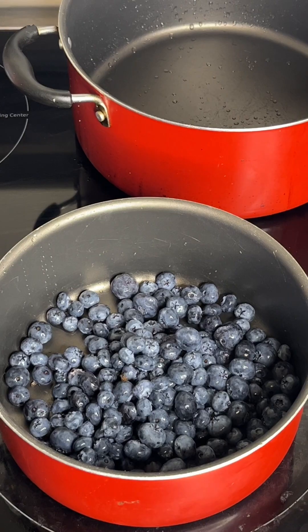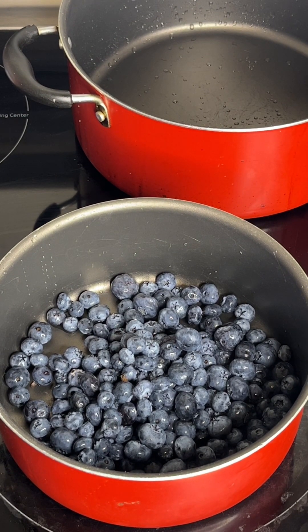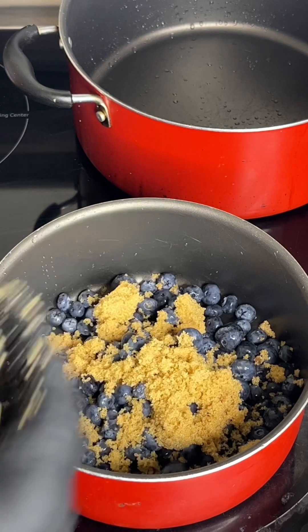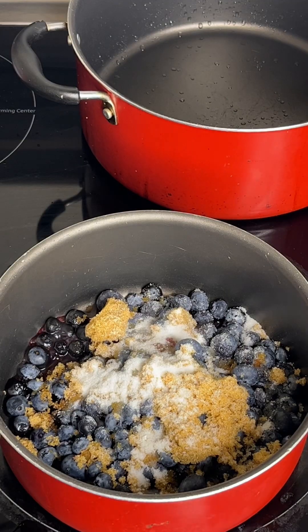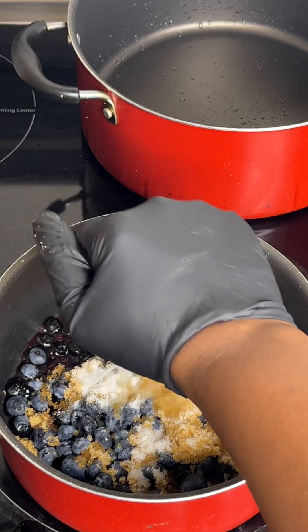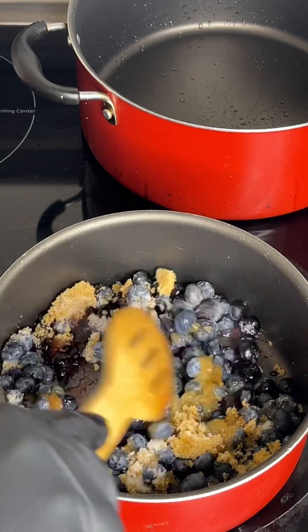I already added my blueberries to my pot with the eye on medium-low heat. To the same pot I'm gonna go ahead and add in some brown sugar, and some regular sugar as well. Then go ahead and add your fresh lemon juice — I'm using half a lemon — and mix that up.